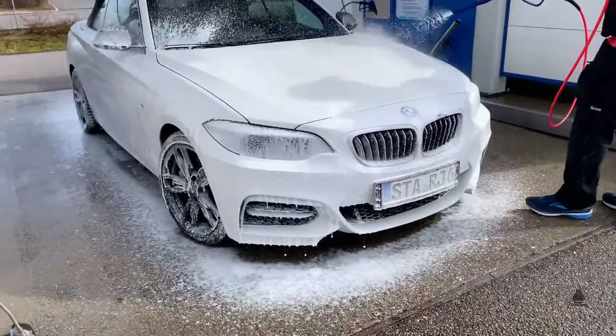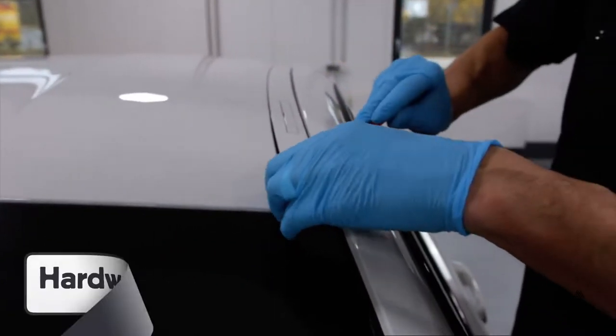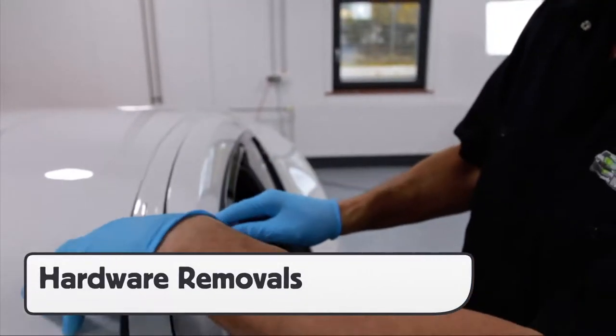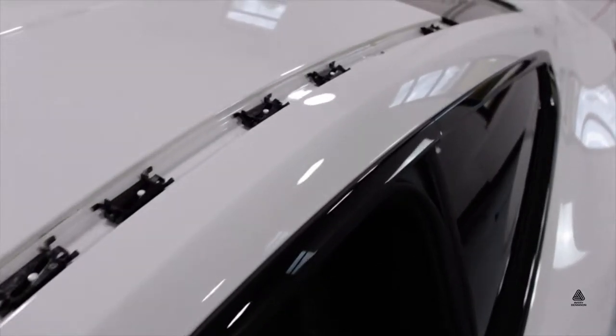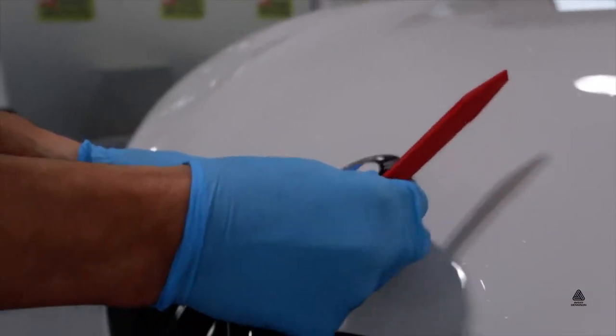Always be sure to wash the car before install and avoid using any waxes. In some cases, unlike PPF installs with clear gloss or matte, with NEO it may be necessary to remove hardware in order to ensure full coverage.